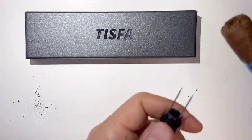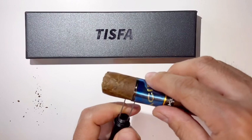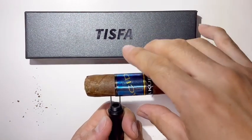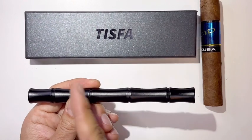The cigar nubber is for when the cigar is getting shorter and shorter. You poke it at the end so you can hold it and smoke the last bit of your expensive cigar without burning your finger, and it doesn't get hot.